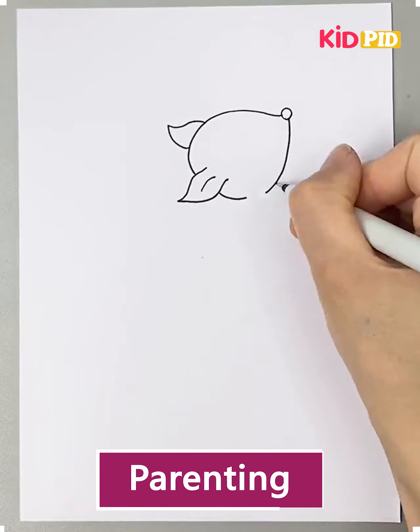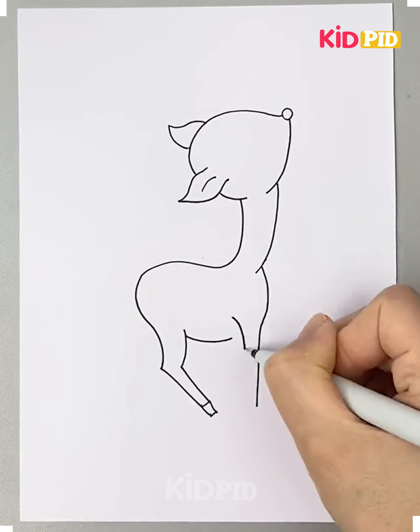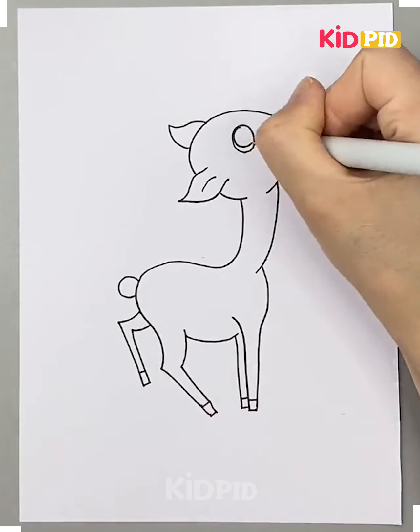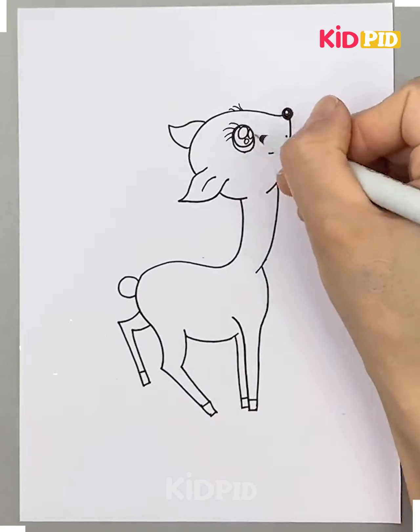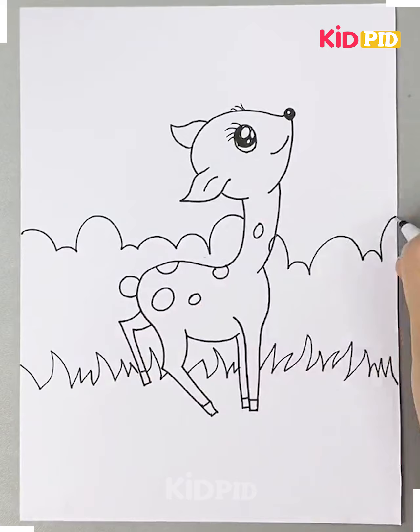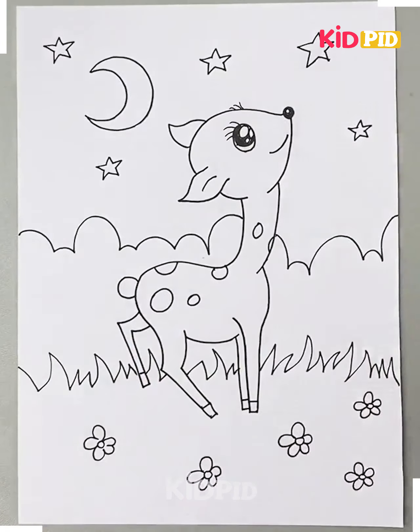Hello everyone, let's see how to make some easy and cute sceneries. First, we are making a deer. Starting with the body of the deer, we will detail its body and you can see how cute it is looking. Now you can detail the background as much as you want.